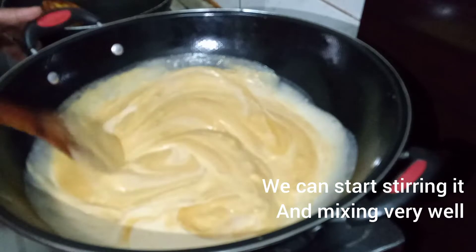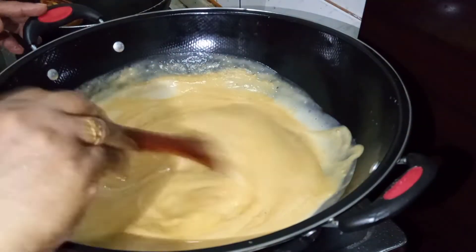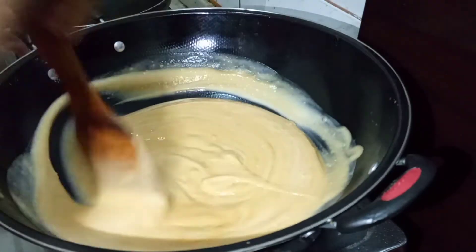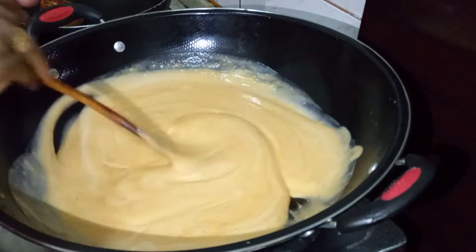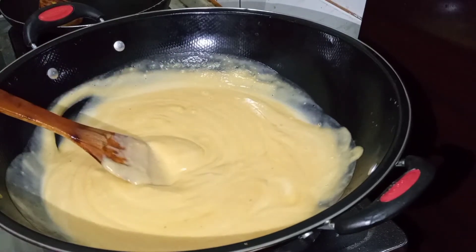I'll make some more dough. Once we put in the mix, mix them in for a few minutes.